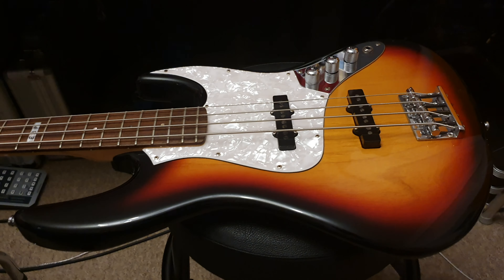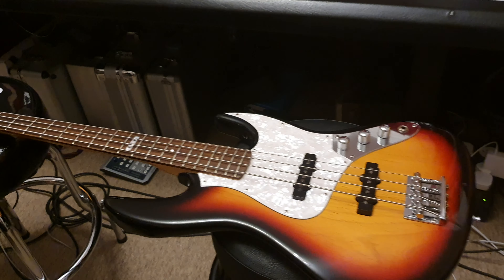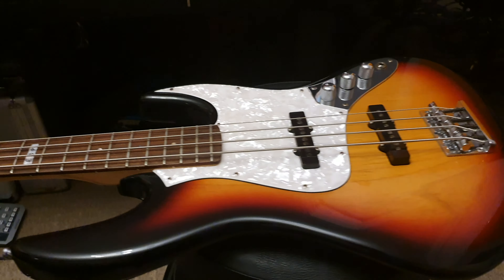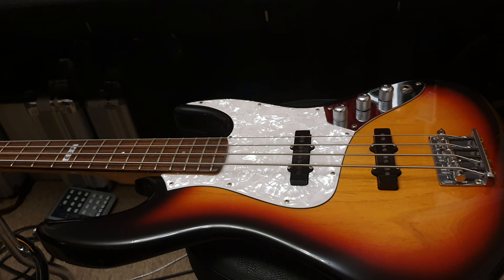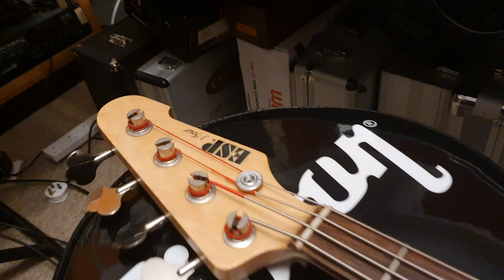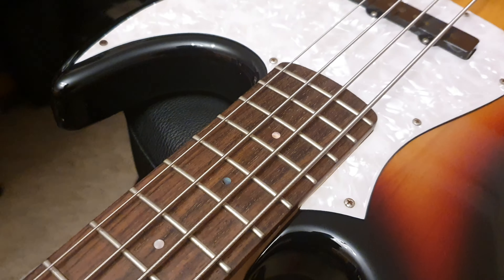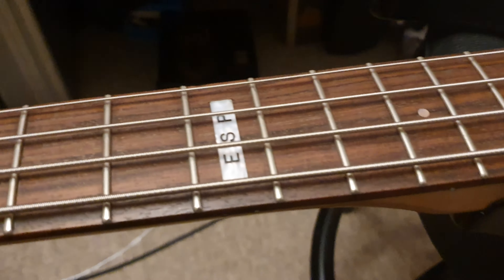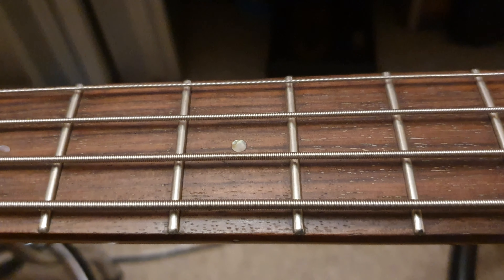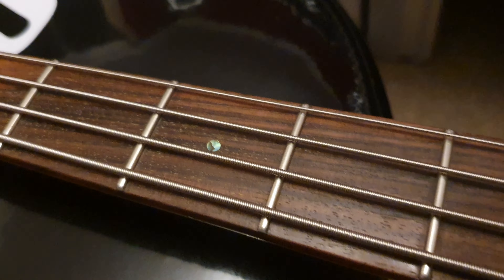This just came to me straight from Japan, and it's really interesting what you get from ESP and Ibanez in the Japanese market. It's just different features, different specs. In my opinion, they take a little more time and care on the instruments that end up in their home market, and you see a lot of cooler attention to detail and interesting things that you don't usually find on the ones that make it over to Europe or America.